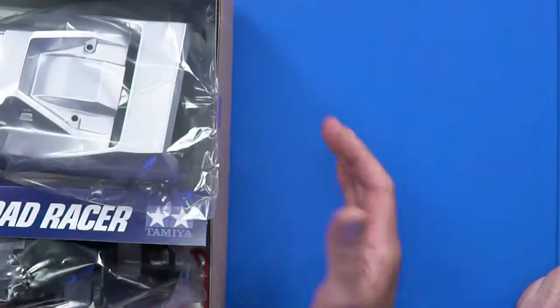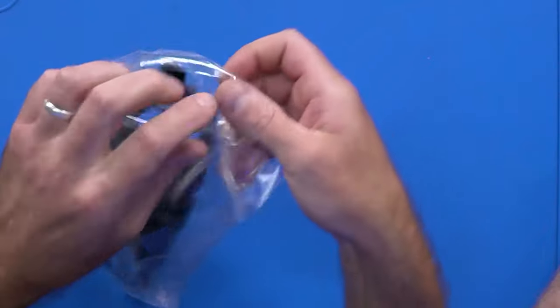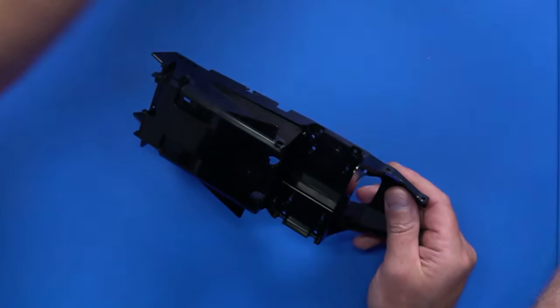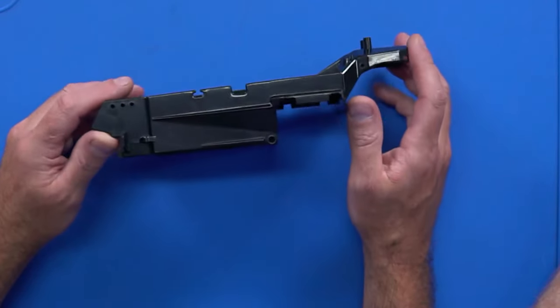We're going to go box diving - is that like dumpster diving? Like dumpster diving but with Tamiya. Every time we open those up I end up having to buy the kit. This one we won't - I promise you. Now you own the shop, mate, you don't have to do that every time. Oh, thank god - it was costing me a fortune.